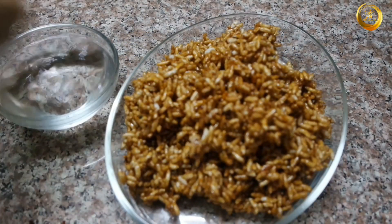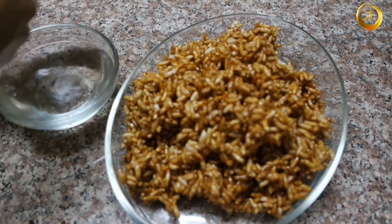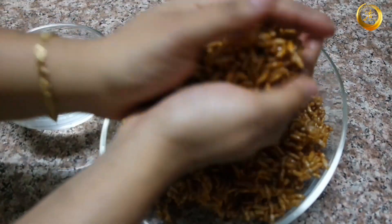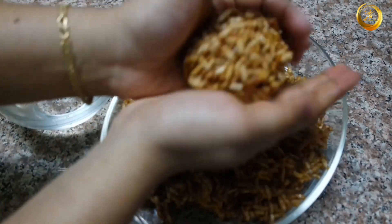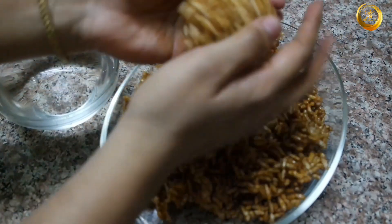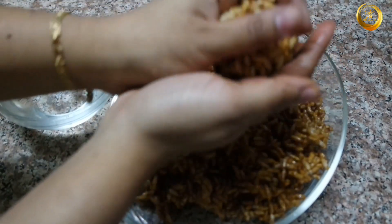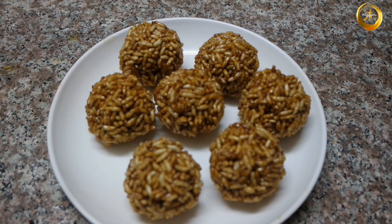Wet both your hands with water and take a small portion of the puffed rice mixture and roll them tightly until you achieve a laddu shape. Make sure to do this when the mixture is hot, as once it cools down it hardens. You can wet your hands with water if you feel it is too hot or sticky.